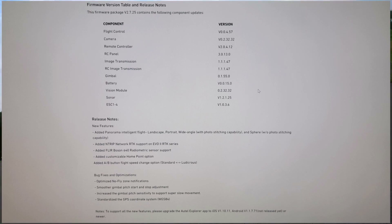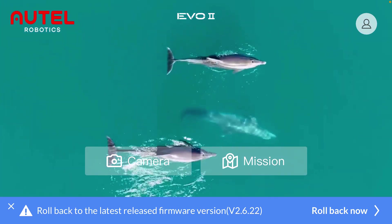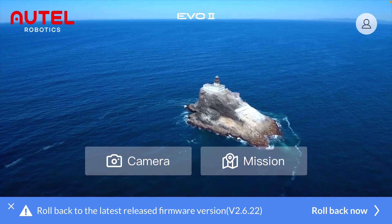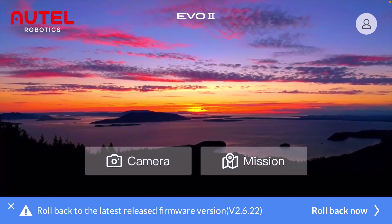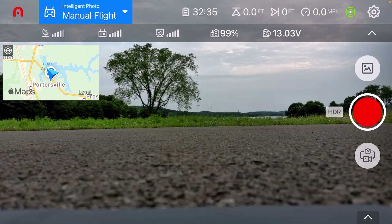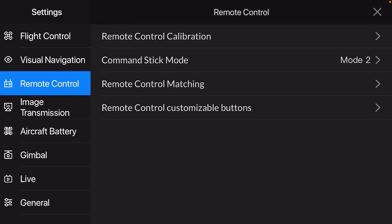The Android version is not yet released, so I'm going to have to use my iPhone today. I've got the screen recording going so you can see — at the beginning of the Explorer app it says I can roll back to 2.6.22 if I want to, since I'm on a beta. But I wanted to try out some of these new features and show you guys, especially the standard/ludicrous mode A/B button programming. So let's go ahead and go into settings.